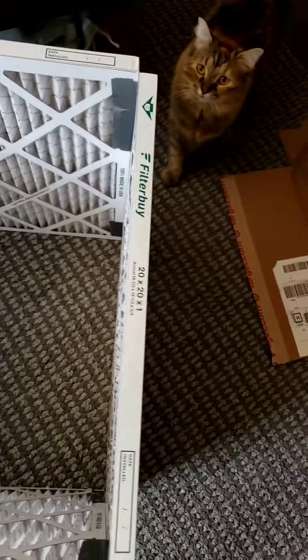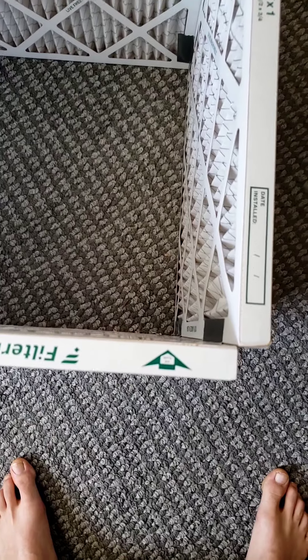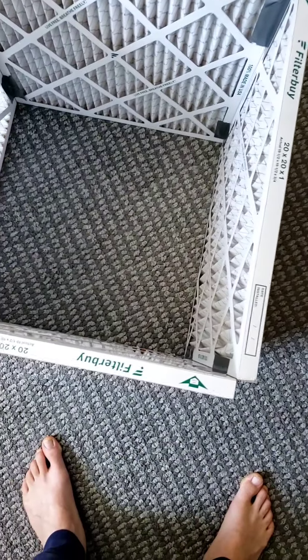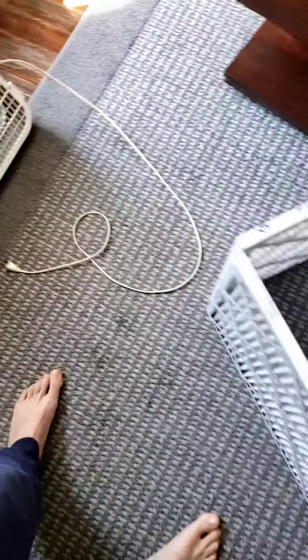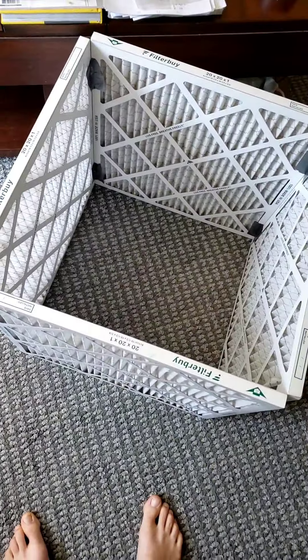20 by 20 by 1. They are directional, so you need to make sure the arrows are pointing inward so it's sucking the air into it. Then I'm going to cut this box up, make it fit on the bottom of this, kind of line them up on the corners on the inside with tape. Then you take one of these cheap box fans and place that on top. I've already done this before and the filters were completely caked with dust, so it really really makes a huge difference just keeping the air quality of your house high.